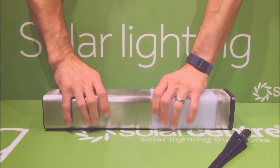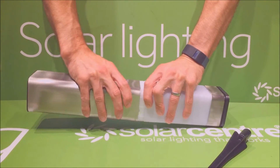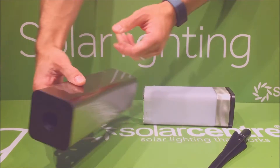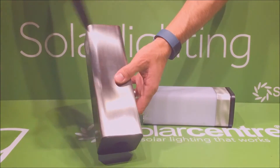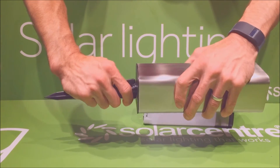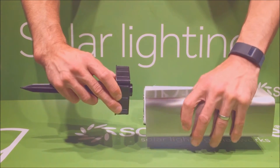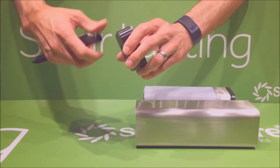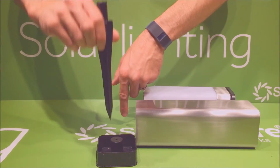Separating these sections and looking at each one individually: the base has a plastic section in the bottom which allows you to mount this to the ground. To remove it, simply put the spike into the bottom of the light, give it a gentle wiggle to release it, and then pull the base free. Once removed, it can be pushed down onto the floor and there's a hole in the top where you can screw down into your deck.